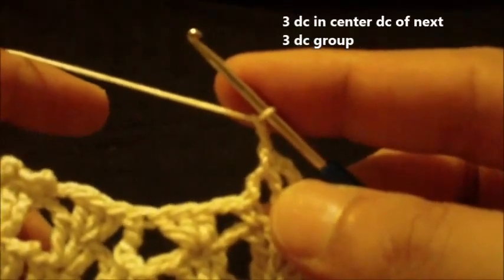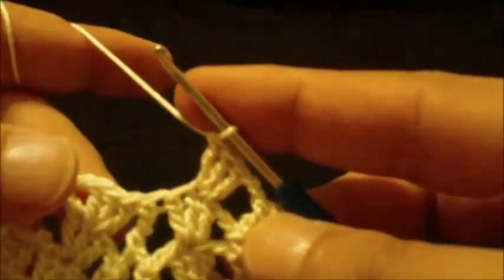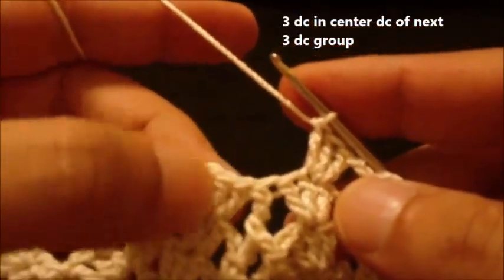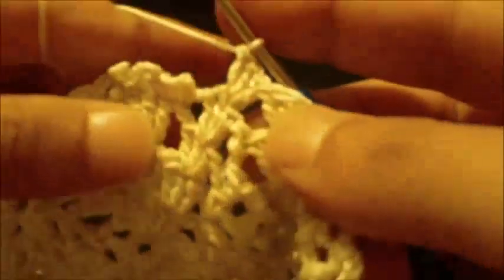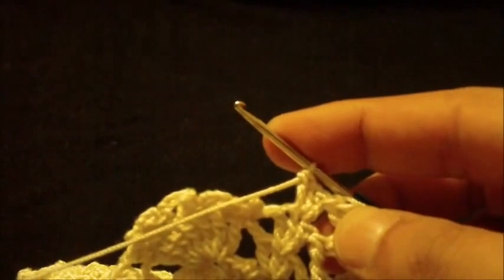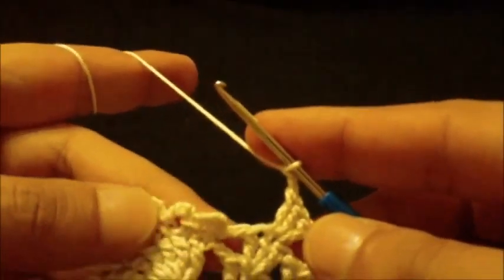Now three double crochet in center double crochet of next three double crochet group — three double crochet in the center double crochet: one, two, three. We repeat and do three double crochet in the next center double crochet as well. Then chain two and we do this pattern all around to correspond.